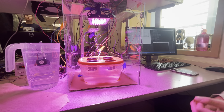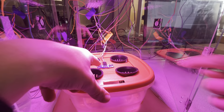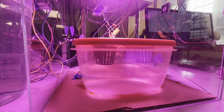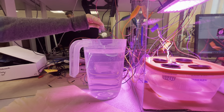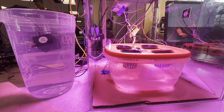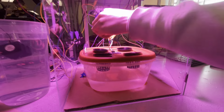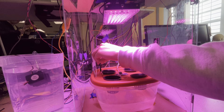We have an ultrasonic sensor here to detect water level — it's right down the middle — so it can detect where the water is within this container. If it detects that the water level is too low, we turn on this pump, which is submerged in a tank of water. You can add nutrients to it for your hydroponic system, and it'll pump water in until the ultrasonic detects that it's reached the proper level.